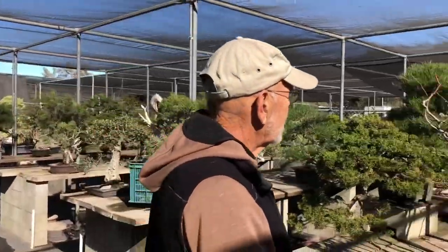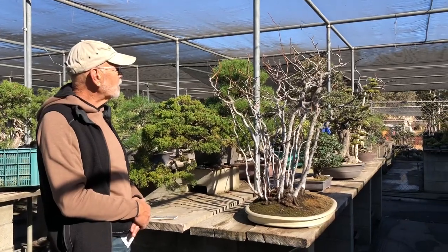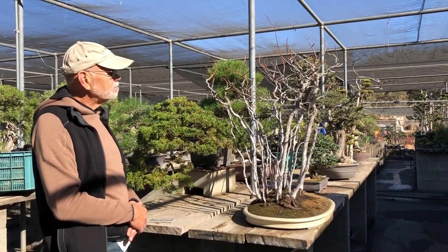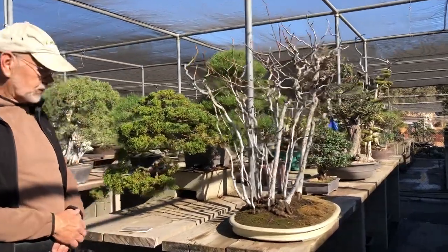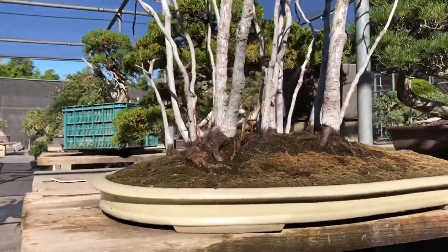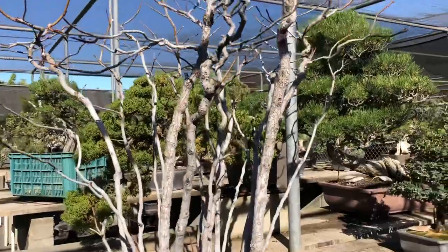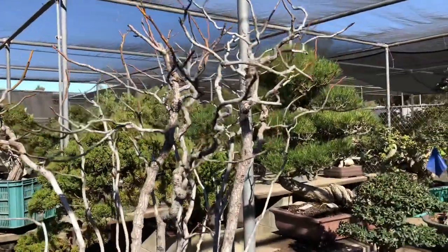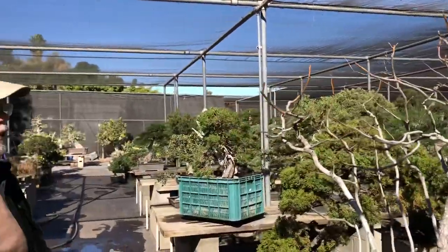On this side, this is an old liquid amber forest we just acquired from Marybelle Ballendonk. It's been here for just about three weeks now — it went through its pretty foliage turn and we just cleaned it up the other day. You can see it's a little leggy, a little wild — we'll get all that under control. But it's a nice old old forest here.